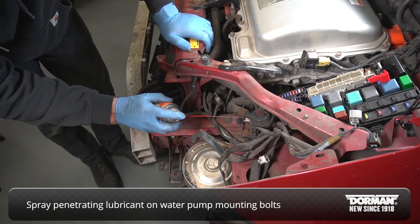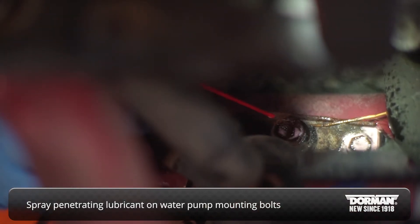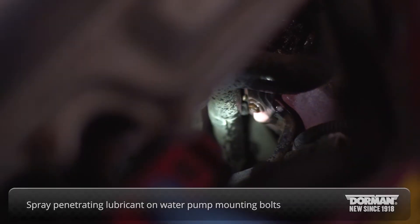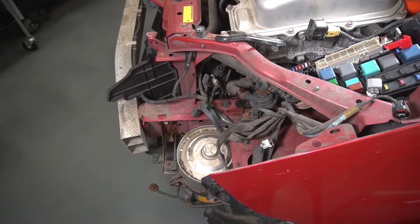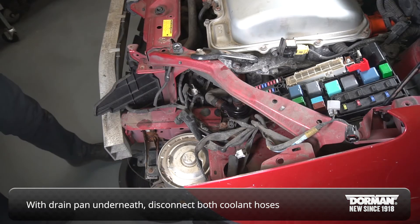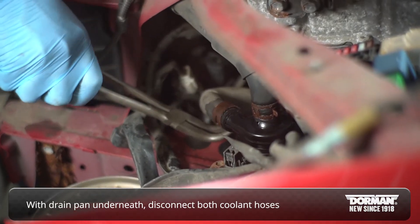Spray penetrating lube on the water pump mounting bolts. Position a drain pan underneath the water pump, then disconnect both of the coolant hoses.